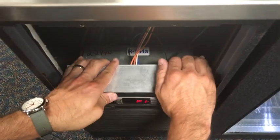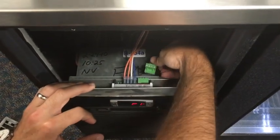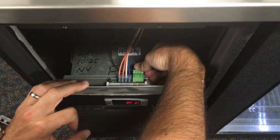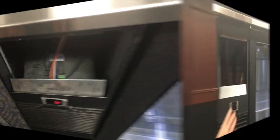To ensure the probe is connected, remove the top cover, then bend back the shield. Confirm that the green plug is properly aligned and snapped into place. The temperature display should reappear.